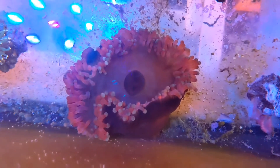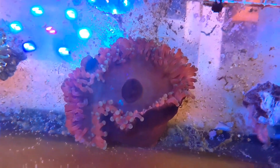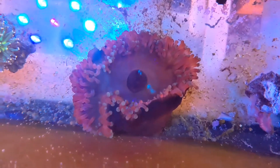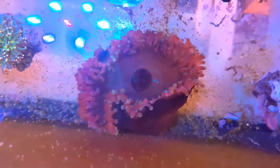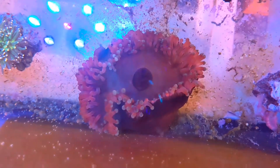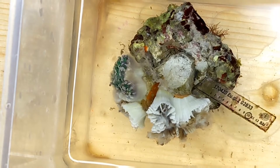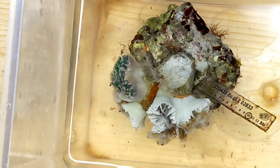Essentially what had happened is that our Paracoronactis here, who is quite predatory and packs a nice sting, had reached over and tried to eat one of the heads of one of the torch colonies. Annoying for sure, but only one head was damaged — no big deal, right? Well, wrong. This is what that colony looked like a couple hours later, and this ran through multiple torch colonies in our system over the next 48 to 72 hours or so.